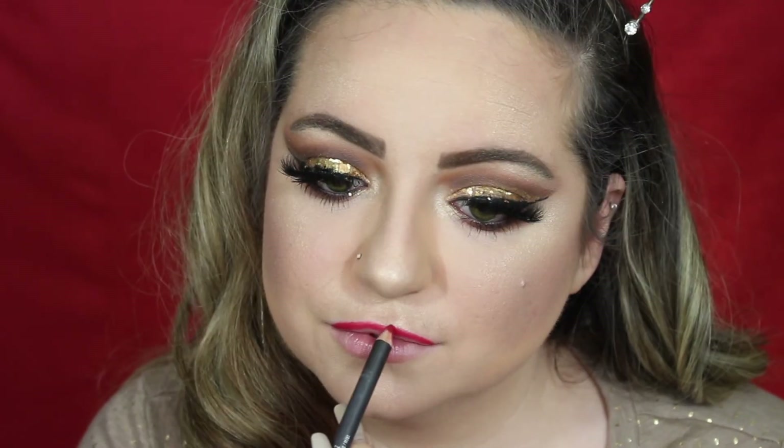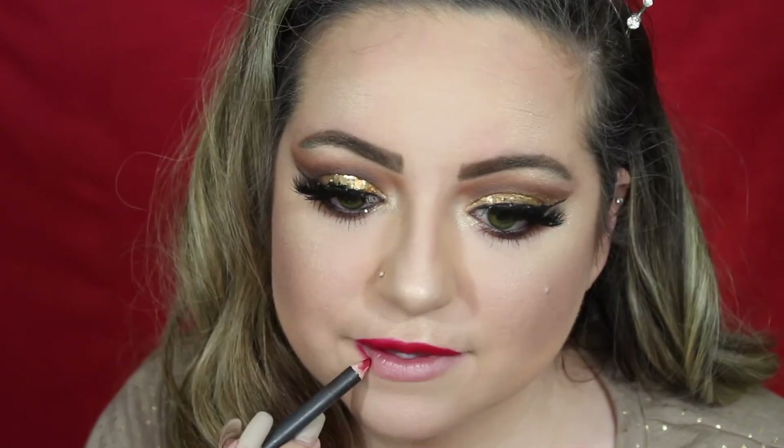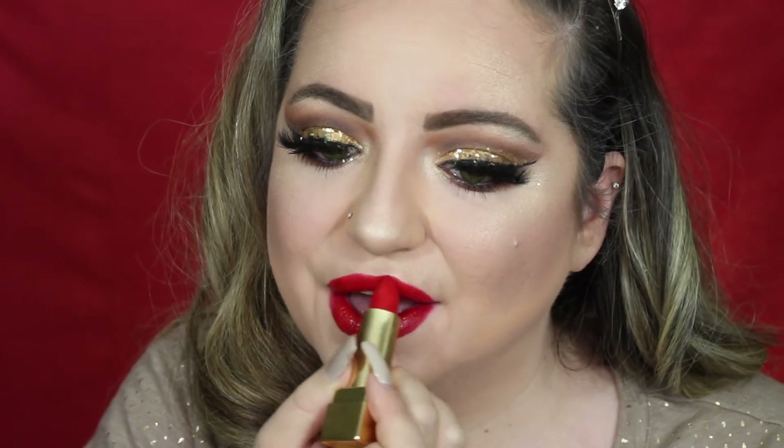For lips, I'm first going to go in with MAC lip liner in the shade Cherry — this is like a bright bright red. Next, I'm taking the YSL lipstick in the shade 01. I believe I bought this for myself last year for my birthday. It's so pretty and I think it's perfect for the holidays. Now I'm going to teach you how to make any lipstick matte — this isn't a matte lipstick, and I kind of wanted my lips to be matte to make a contrast between the glitter in the eyes and the face and lips.